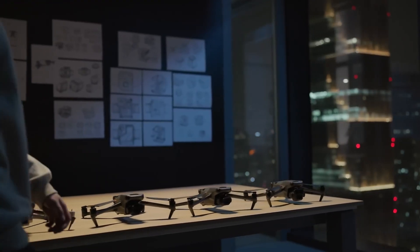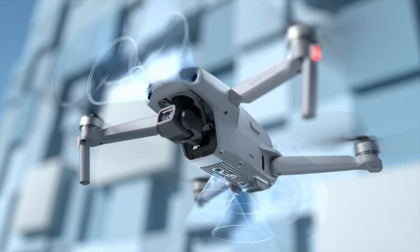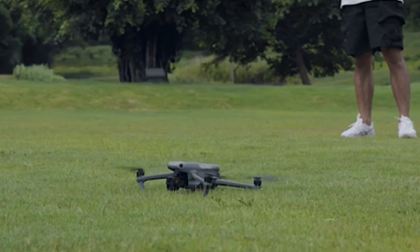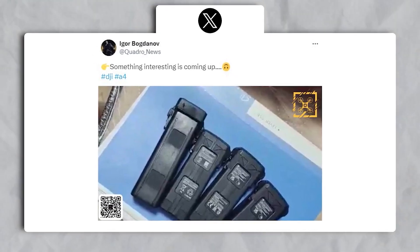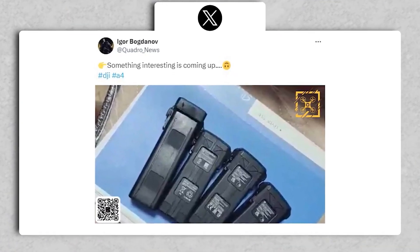The DJI Air series has continuously set new standards for consumer drone technology. While the amazing Air 3 was only released last year, a leaked image circulating in the drone community hints at its likely successor, the DJI Air 4.